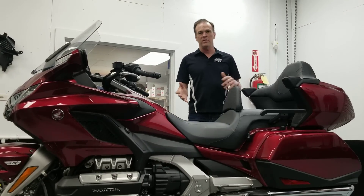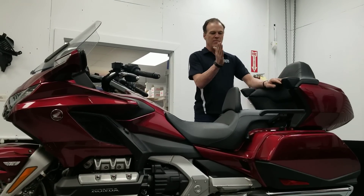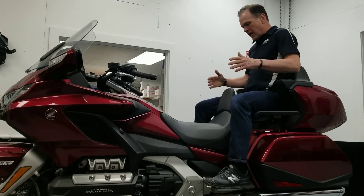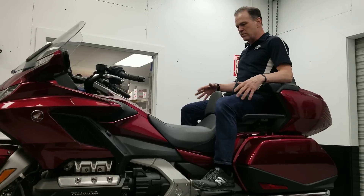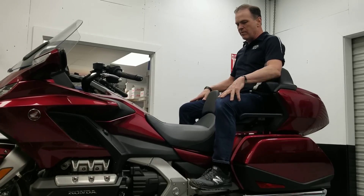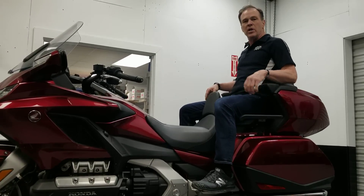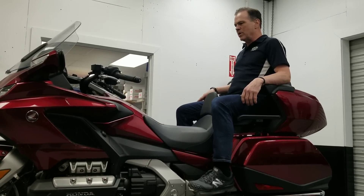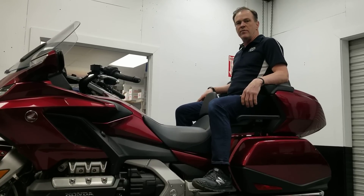One of the common complaints about the new bike is the lack of space between the passenger and the driver. We've been able to relocate that an inch and a half back. For bigger ladies, that gives them room to fit in here — lots of room to move around behind the driver. An inch and a half doesn't sound like much, but it really turns out to be a lot of space. We feel safe with an inch and a half.